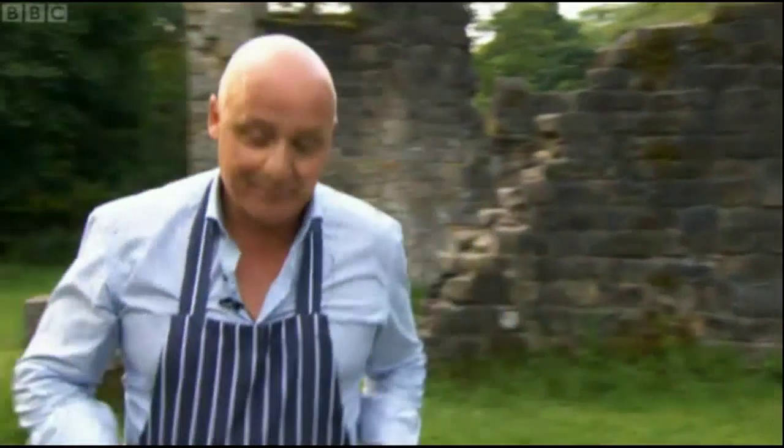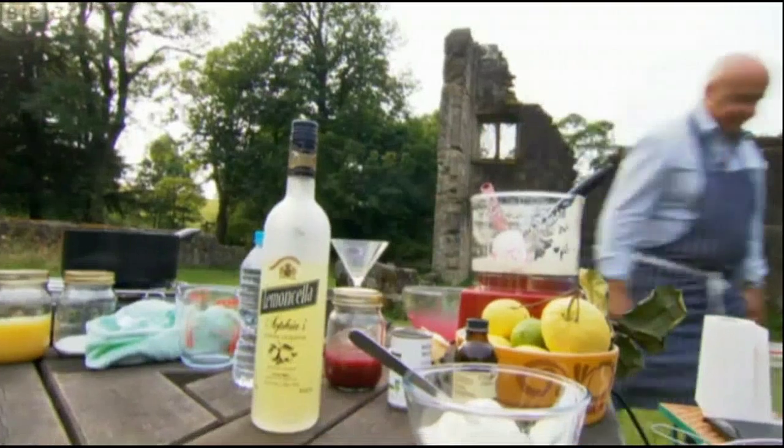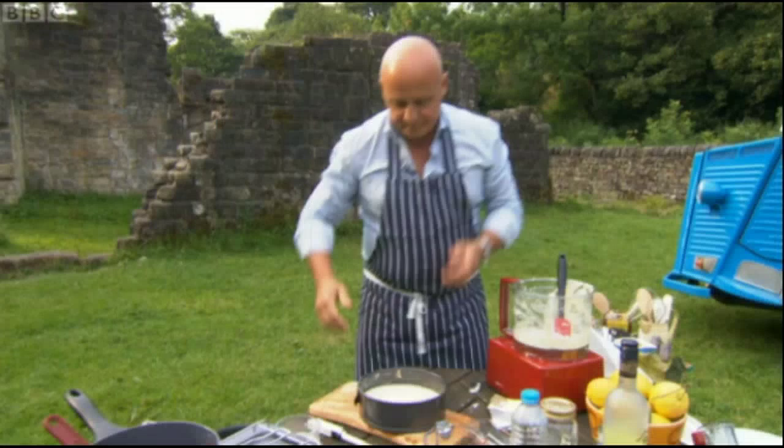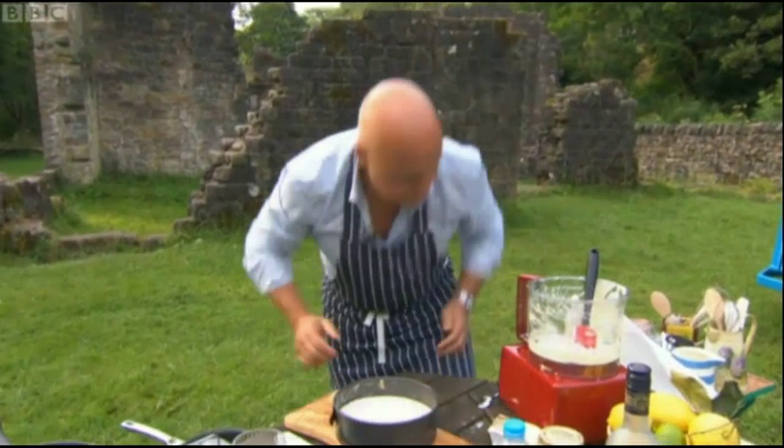That is the bomb. Chomping at the bit to outdo each other and the local entrants, Sylvana has produced a traditional cheesecake that was testing in terms of technique, but Aldo's concoction is a simple chilled recipe with some brave ingredients.